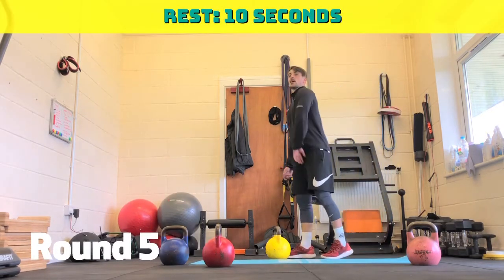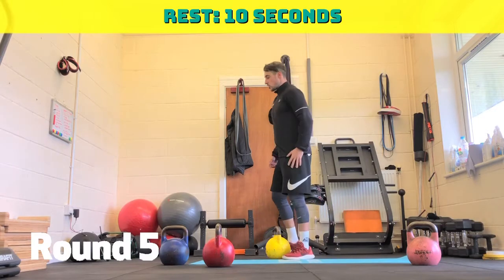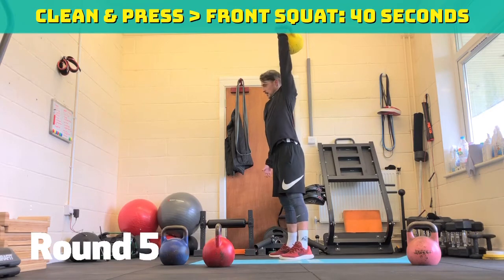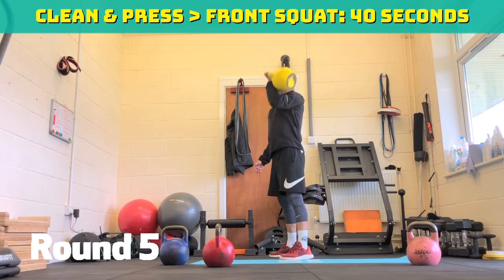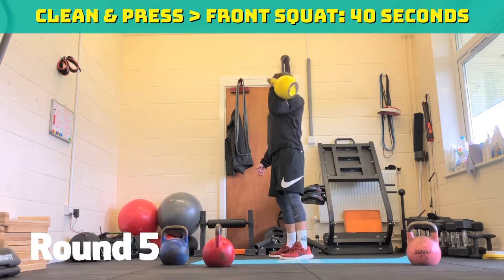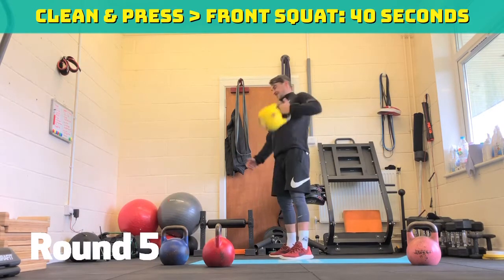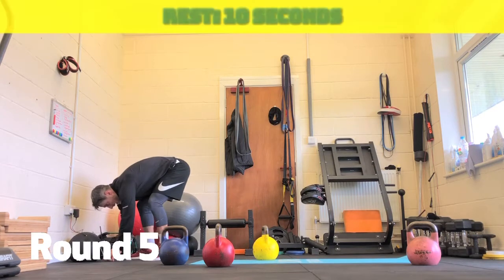Take a ten second break. If it's difficult, get it up, catch it, dip, then press — use your legs to your advantage. Three, two, one, off we go. 40 seconds. 30 seconds. Halfway through. 20 seconds to go. Ten seconds. Five, four, three, two, one — ten seconds rest.